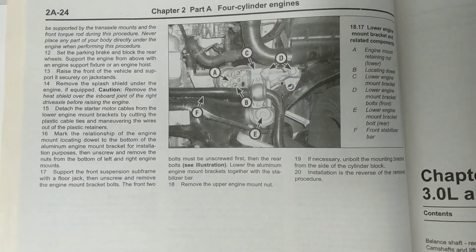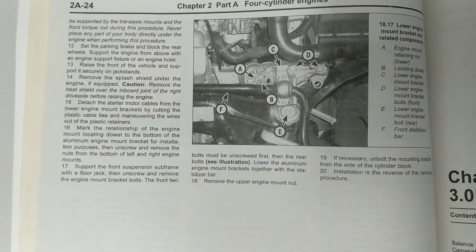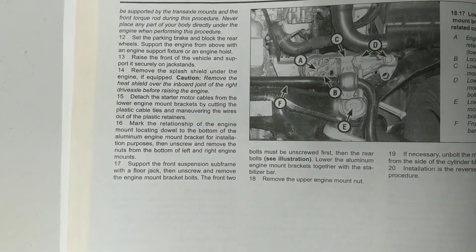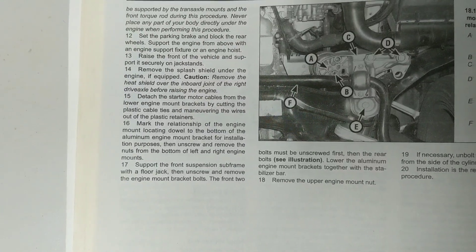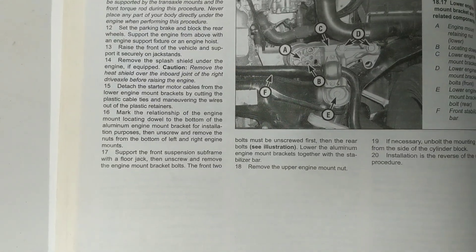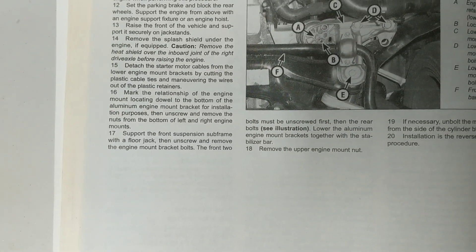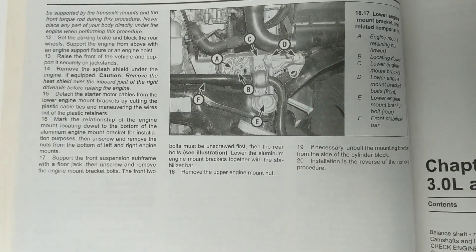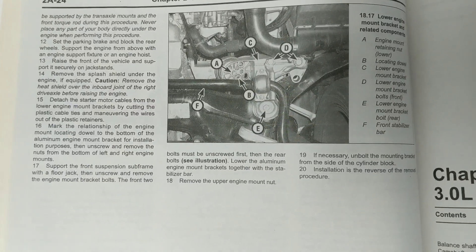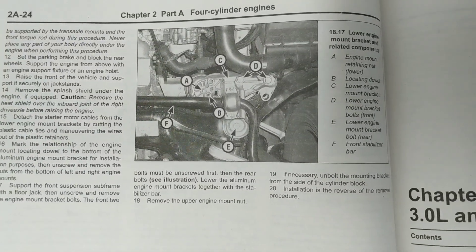The Haynes manual would have you jack up the car, take off the splash shield, then detach the starter motor cables. I can attest that you do not have to do that, although what they're talking about is somewhat true — it does make taking the passenger side mount out a little annoying, but you definitely don't have to take it out. And if you have luck like I do with plastic, you don't want to touch it anyway. Then basically you're marking the dowel location, supporting the subframe with the jack, and removing three big bolts. I can also tell you that you don't need to take them all out — I might not even recommend it. One of them you should definitely keep in, but I'll show you what those are.